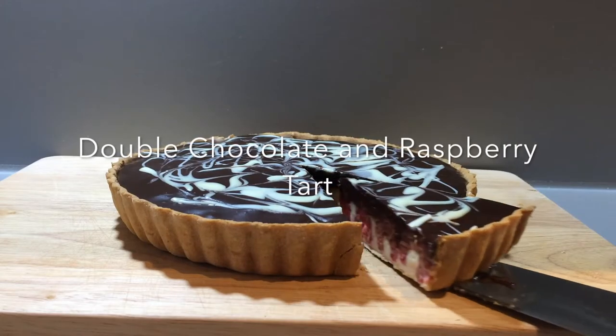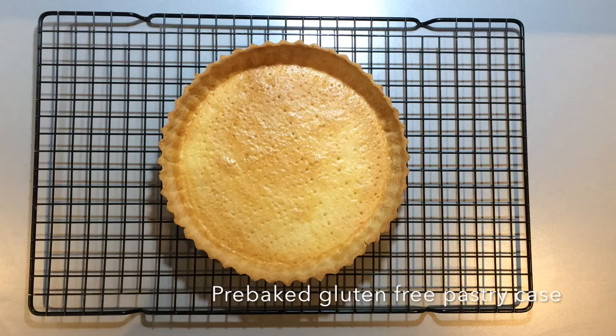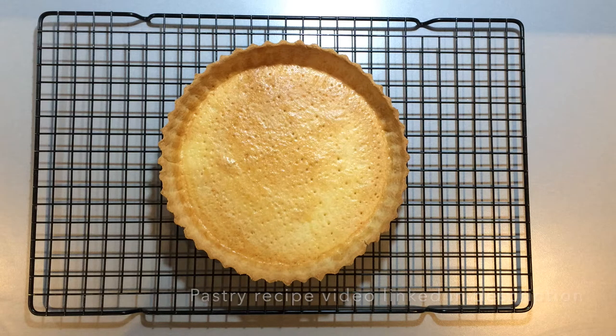It's really quick and simple to make and I think that you guys would love it. So I hope you enjoy the video. To start this bake you will first need a pre-baked gluten-free pastry case. To see how to make this you can check out my last video that I've linked in the description.